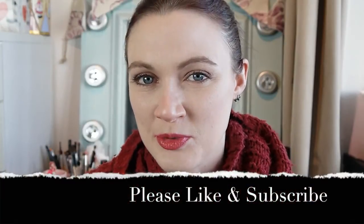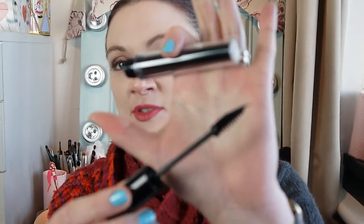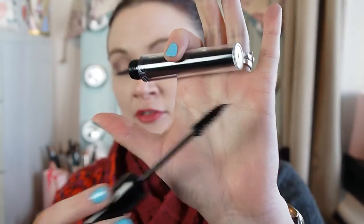Hello and welcome back to All New Beauty. Today's video is going to be a quick review of the Makeup Revolution Amazing Volume Mascara. I've had this mascara for a while and I've recently got round to using it. I've done a close-up of me applying it so you can see how it applies.